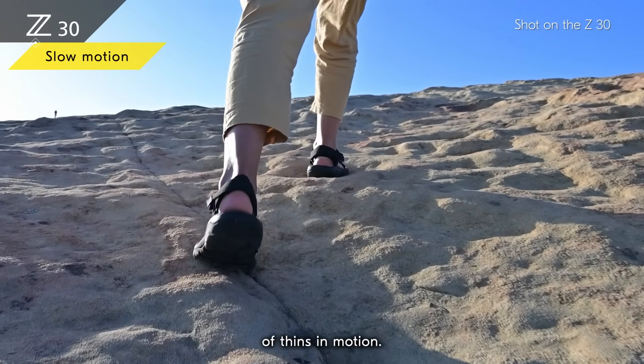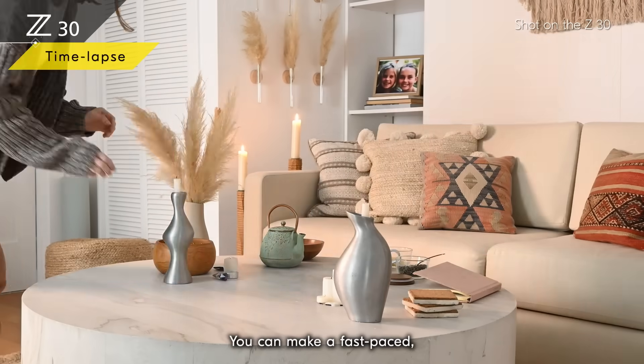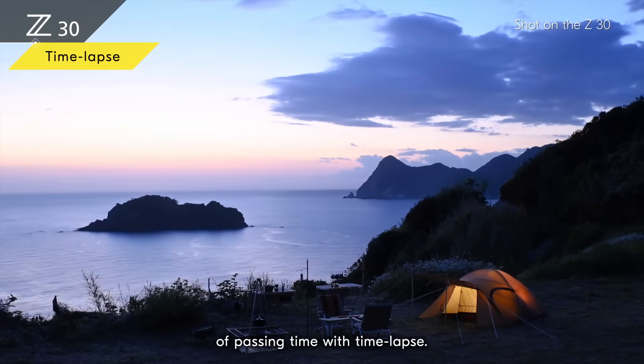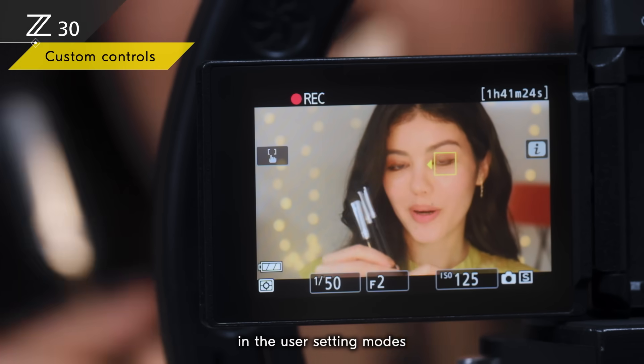Slow motion in full HD 120p reveals the nuance, detail, and drama of things in motion, letting you emphasize your feelings and experiences. You can also make a fast-paced dynamic representation of passing time with time-lapse.